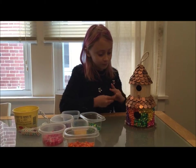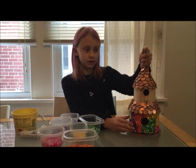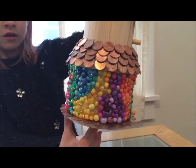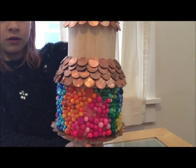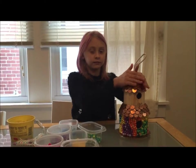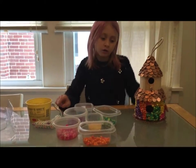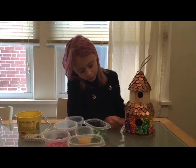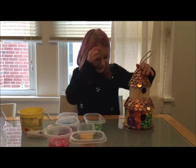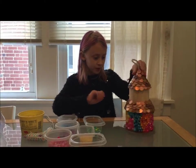We finished the bottom half of it — oh, it's heavy — this is what it looks like. You want to make sure with your hot glue gun you fill any little places that need a little bead. We used a lot of beads as you can see. That's what it looks like and it's super pretty.